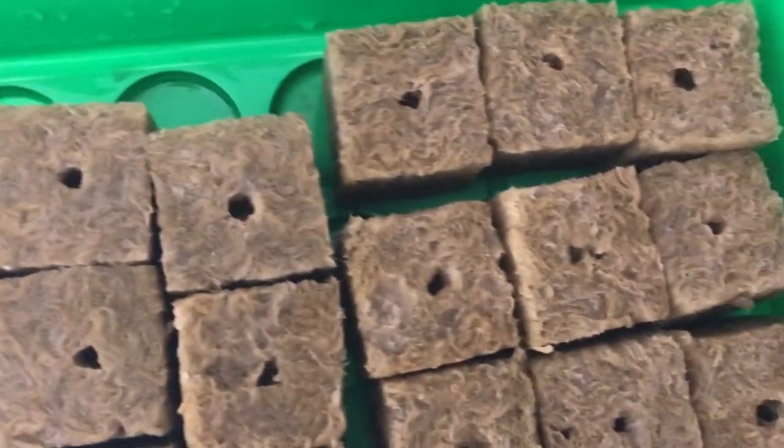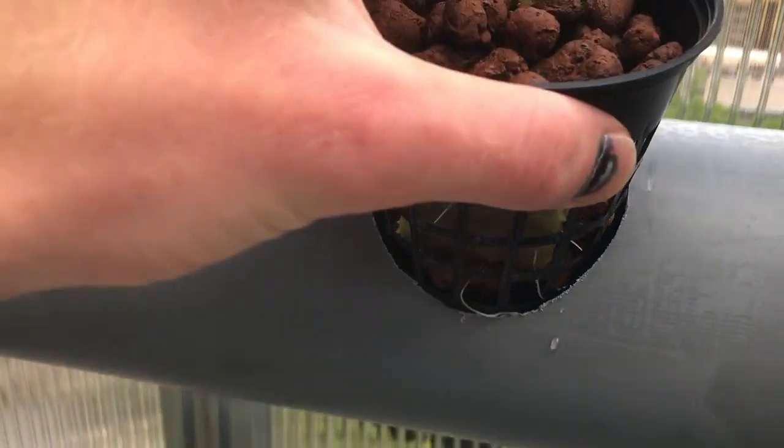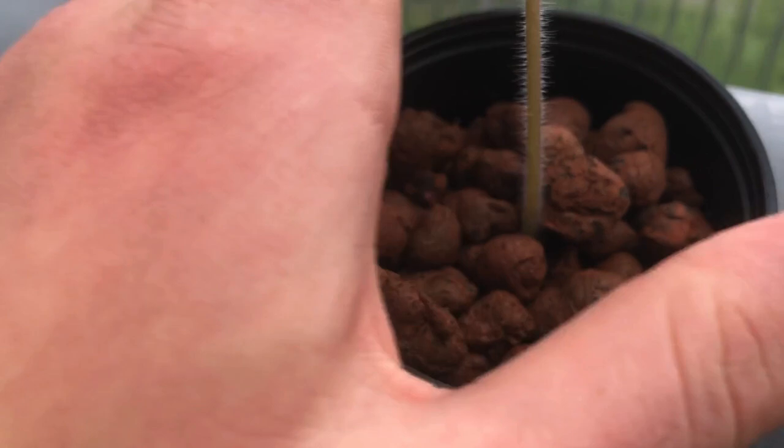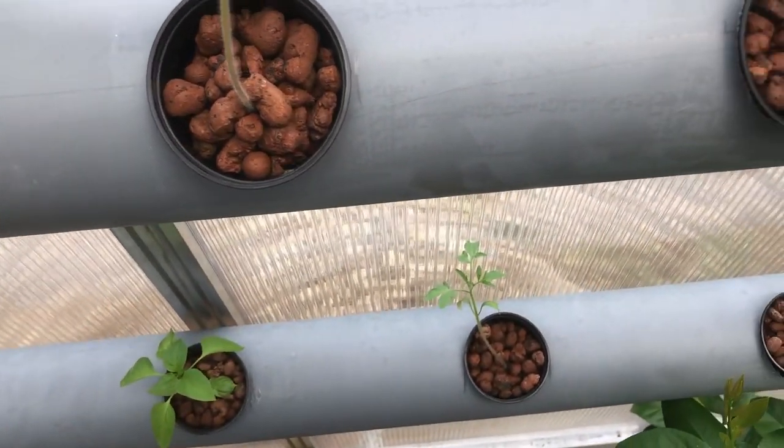Now it was time to get the plants ready. I made sure to give them enough time to grow and let the roots get long enough to reach the flowing water before adding them to the system. For support I placed them in net cups with clay pebbles.